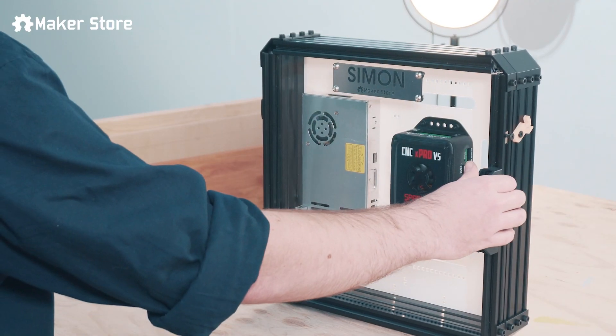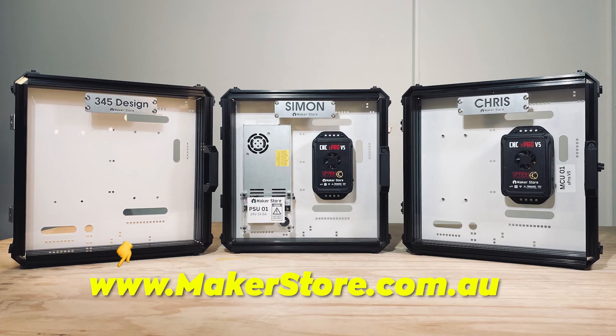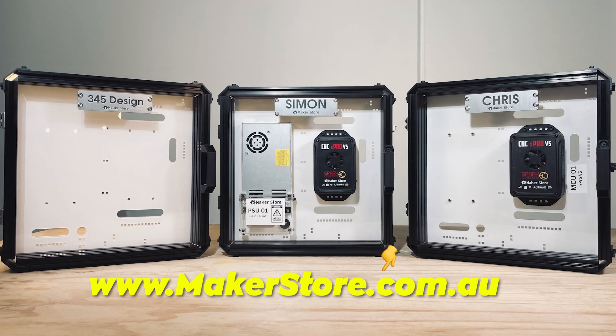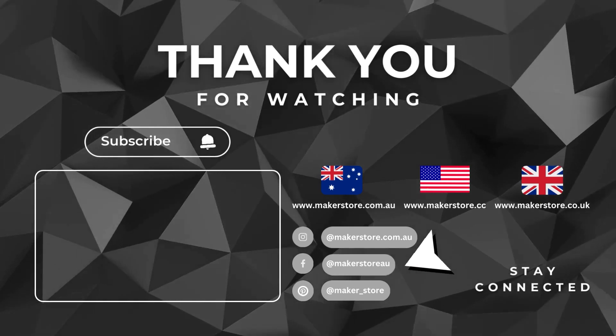And there you have it — a personalized controller box by Maker Store. If you want to find out how you can get your hands on a limited edition personalized controller box, head over to our website. From the Maker Store team, happy making — we'll catch you in the next video.